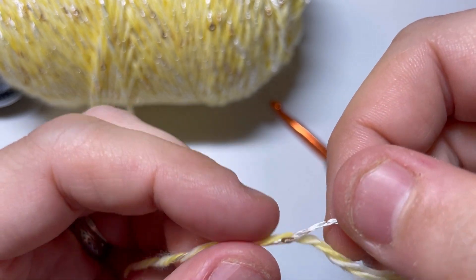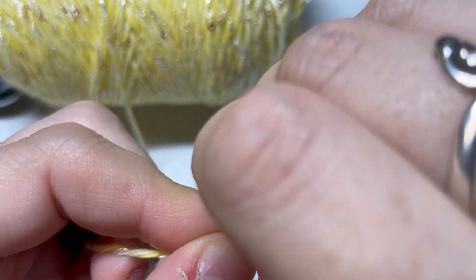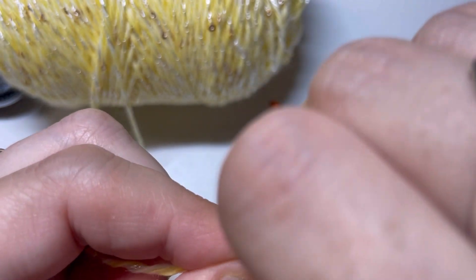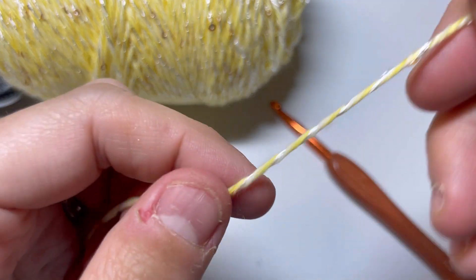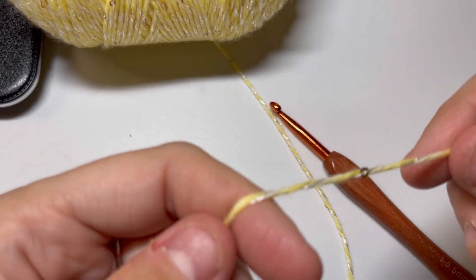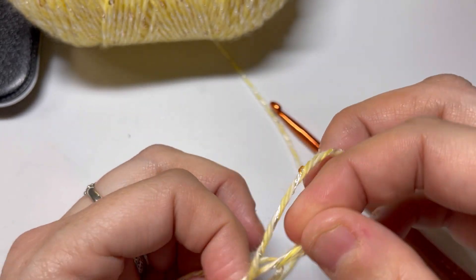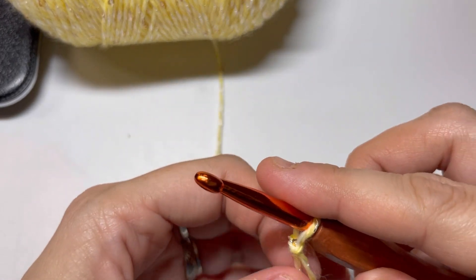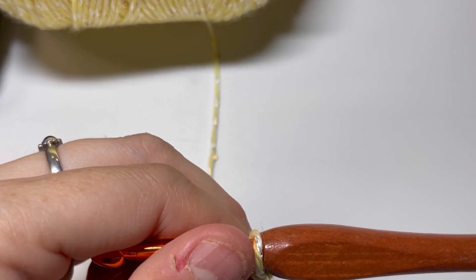If I undo this, how hard is it to take the sequin off? Oh, that's not budging — not budging at all. So the sequin isn't going to slide right off. That's good that the sequin doesn't move even when the yarn is untwisted. Let me go in a little bit more.